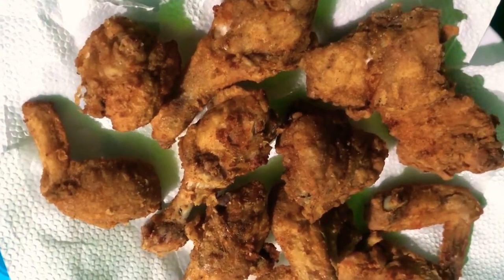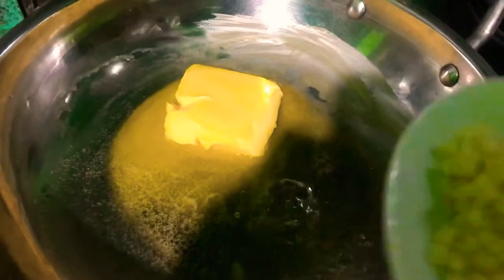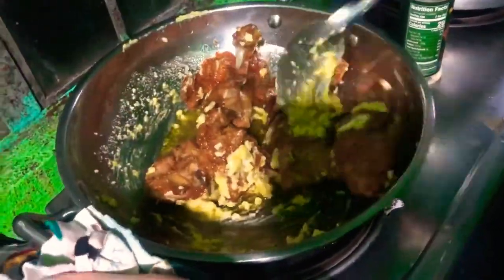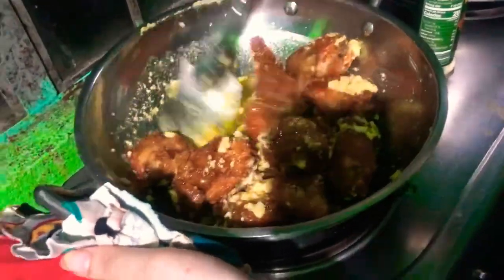Ayan yung fried chicken natin. So mag-start tayo with garlic parmesan. I-melt lang natin yung butter, and habang nag-melt, inahit ko na yung garlic para maluto. Gisa natin yung garlic sa butter. Kapag melt na yung butter, lagay natin yung parmesan and the chicken as well. I-mix na natin yung garlic parmesan sa chicken hanggang sa malagyan lahat. Okay na yung garlic parmesan natin.